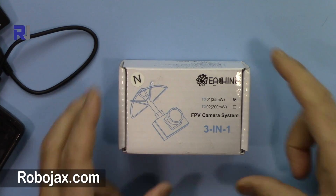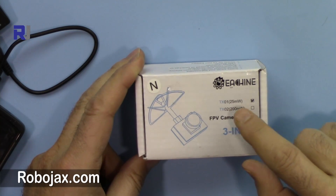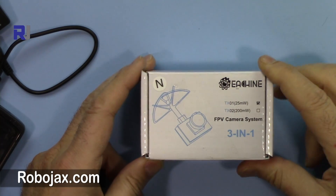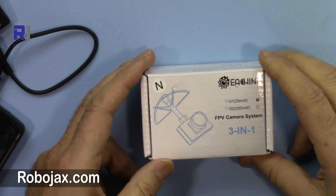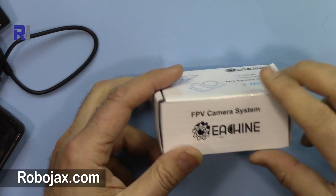Welcome to ROBOJAX. In this video we're going to test the TX0125MW FPV transmitter, camera, and antenna. This is a 3-in-1 device because it has a camera, transmitter, and antenna, made by eShine.